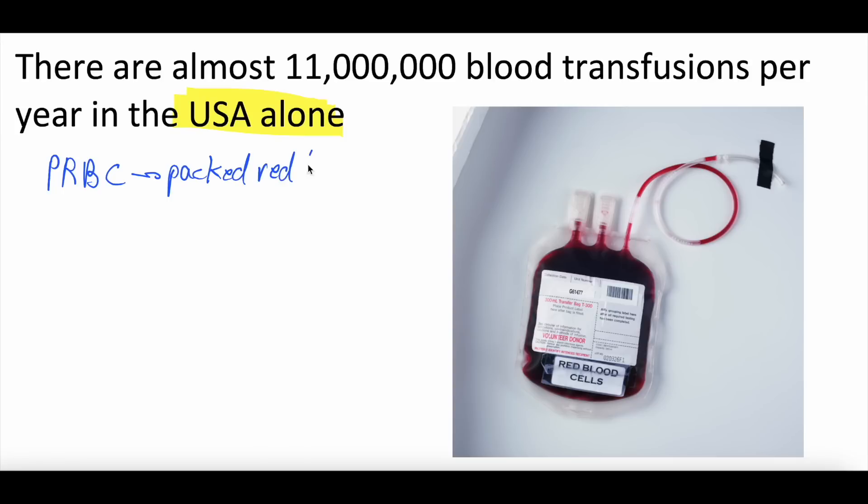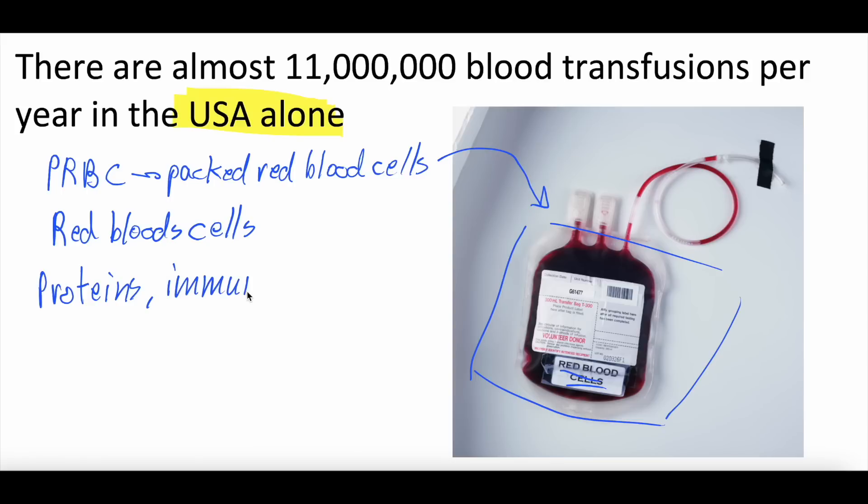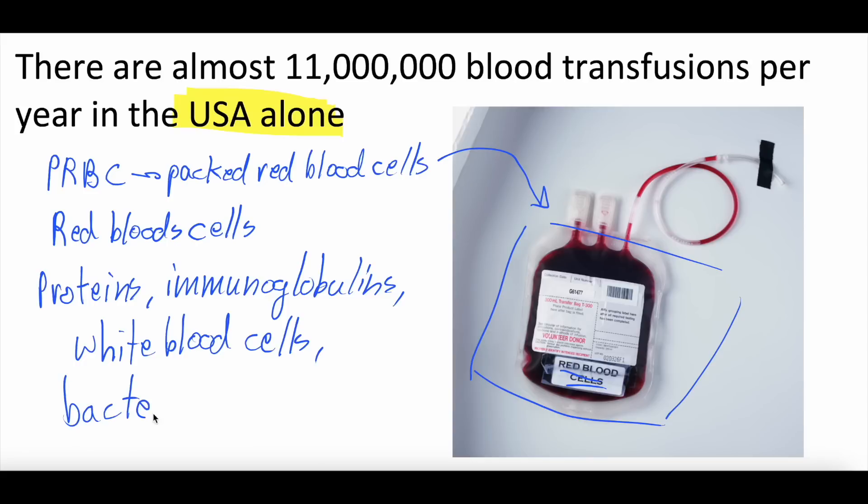We have a picture here so you can see what it looks like — it's literally a package full of red blood cells. This is supposed to contain red blood cells as well as citrate and some other things to keep the blood cells fresh. But no matter how much you try to purify this, other things can get in there — proteins, immunoglobulins, antibodies from the donor, some white blood cells can sneak in. Very rarely, some bacteria or viruses can also get in there, though these are very rare since the product is purified and sterilized.